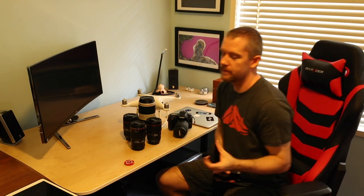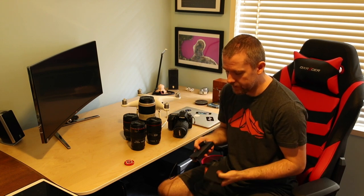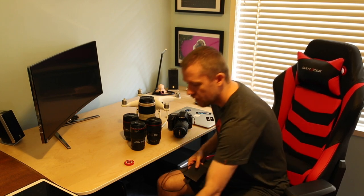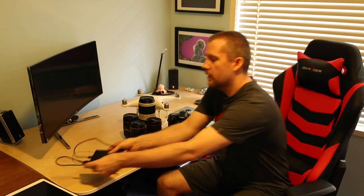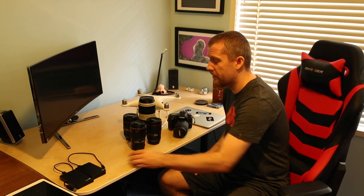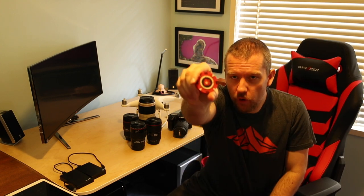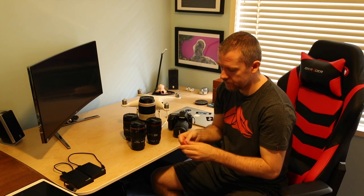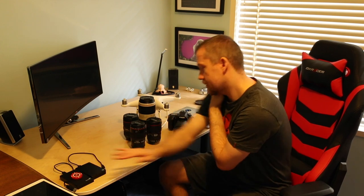My most important possessions are the external storage drives. Both are Seagate — this one is 1.5TB and this one is 4TB. I've got everything backed up three times: one on my laptop, two on these drives, and another on my main desktop computer. Make sure you back up everything because you just don't know what's around the corner. I also have a USB drive where I store photos I want printed — I just take it to a local printing lab and get stuff printed.